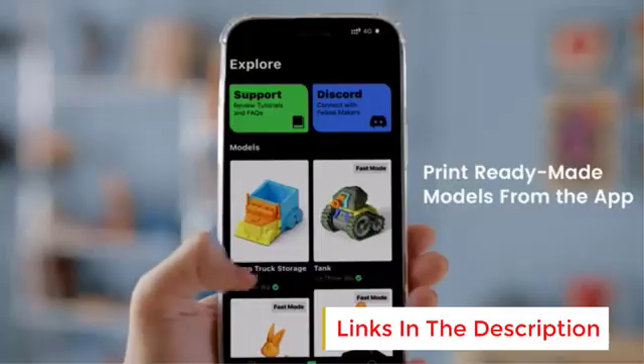In summary, the Bambu Lab A1 Mini 3D printer combines cutting-edge technology, ease of use, and a quiet, compact design. Its multi-color printing capabilities, automatic calibration, and high-speed performance make it an excellent choice for hobbyists, educators, and professionals looking for a versatile and efficient 3D printing solution.